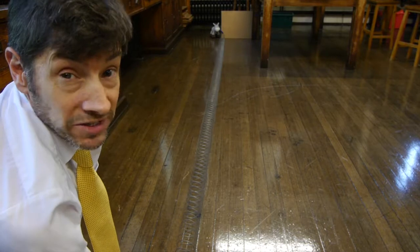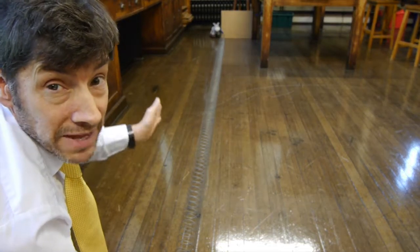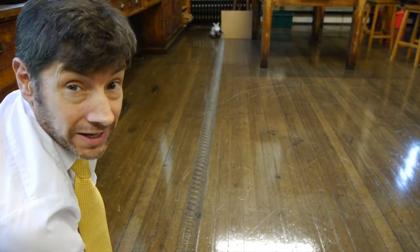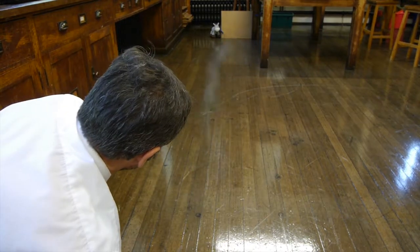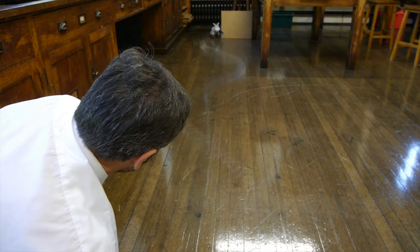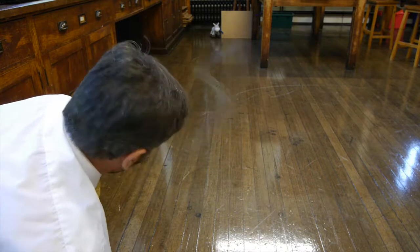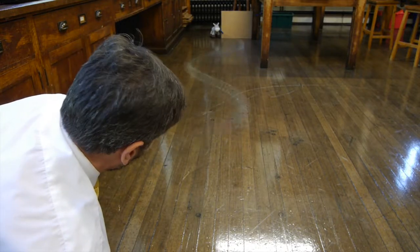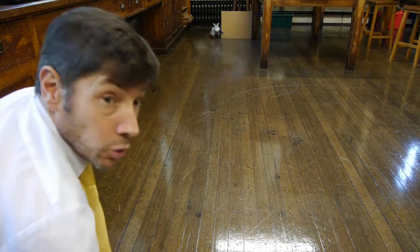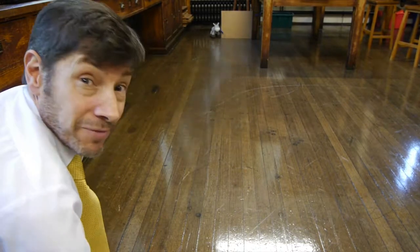But what happens if I send waves down the slinky and keep sending those waves so they meet head-on with all the waves that are reflecting back? If I get this right you get quite an interesting effect. The effect you're seeing here is called a standing wave. If you look carefully there are bits of the slinky that are not moving at all and other bits that are moving with maximum amplitude. This is caused by the addition of two waves — those from my hand and those that reflect from the far end.